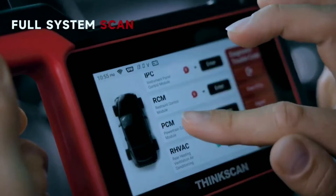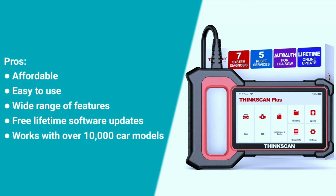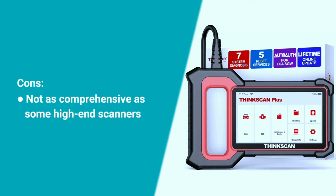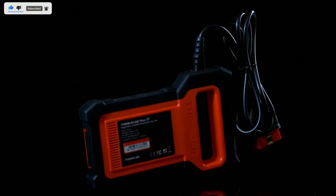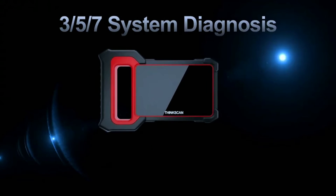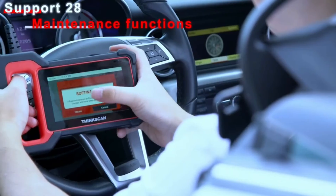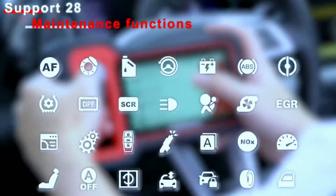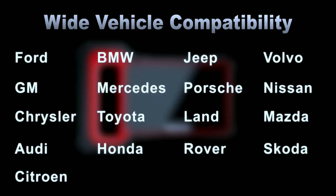Pros of the ThinkScan Plus S7: affordable, easy to use, wide range of features, free lifetime software updates, and works with over 10,000 car models. Cons: not as comprehensive as some high-end scanners. In conclusion, the ThinkCar OBD2 scanner ThinkScan Plus S7 is a powerful tool for anyone who wants to take control of their car's diagnostics. Its user-friendly interface, comprehensive features, and reliable performance make it a valuable addition to any car enthusiast's toolkit.